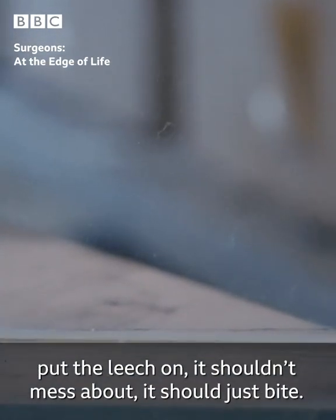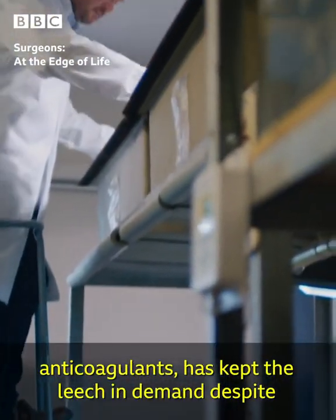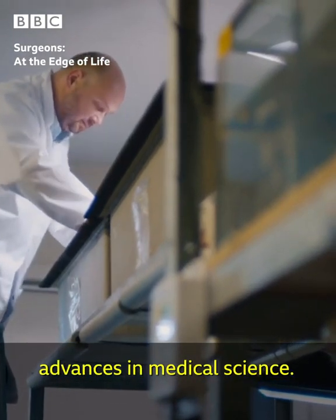They literally just open the pot, put the leech on — it shouldn't mess about, it should just bite. The unique way the leech draws out blood while giving anticoagulants has kept the leech in demand despite advances in medical science.